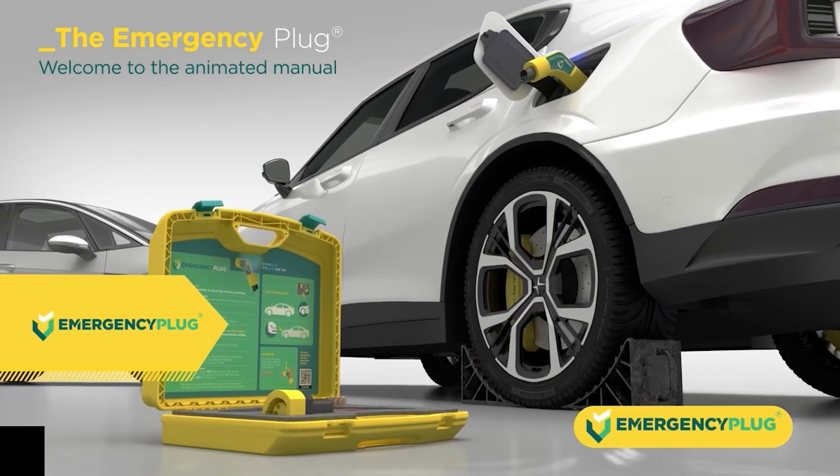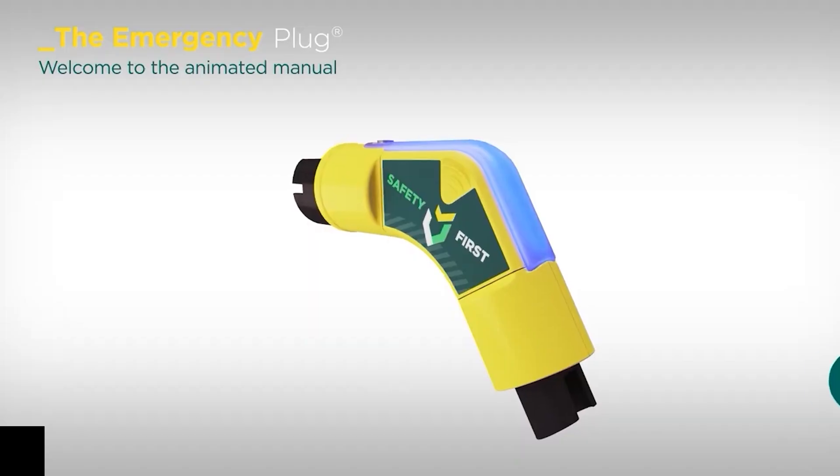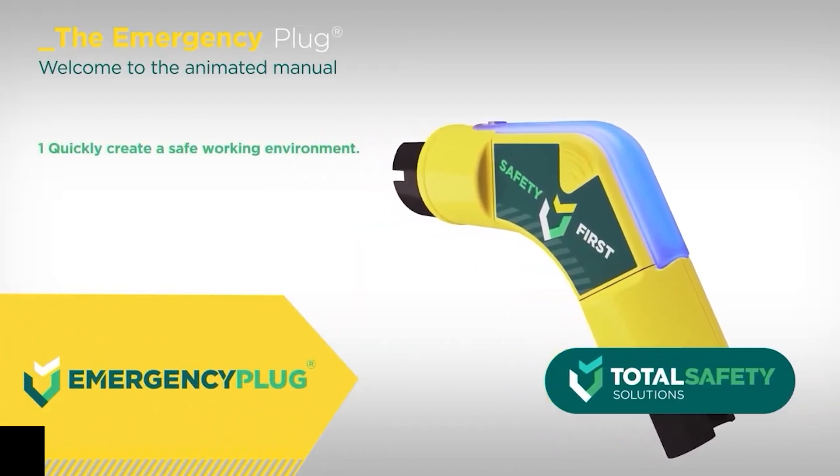Welcome to the emergency plug animated manual. In case of an accident with a plug-in hybrid or full electric vehicle, use the emergency plug to quickly create a safe working environment by preventing unpredictable vehicle movement.